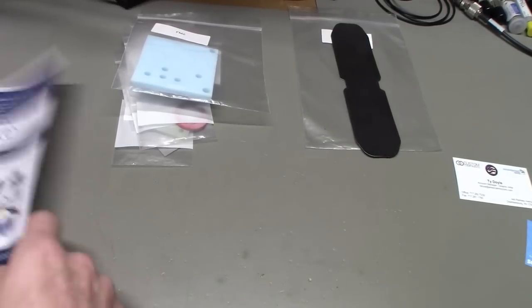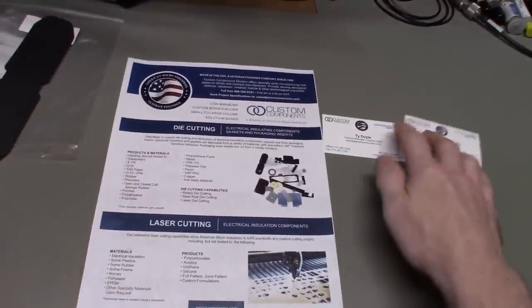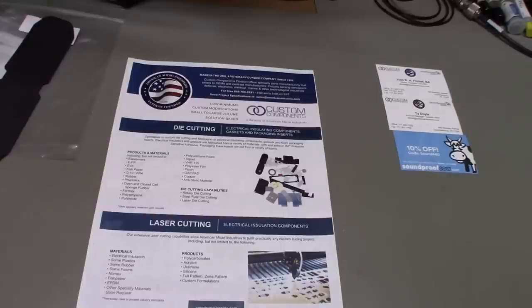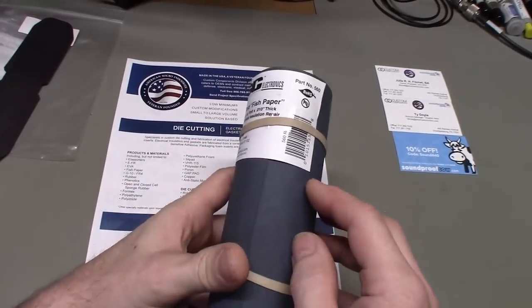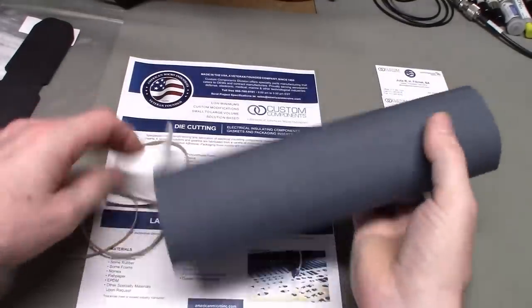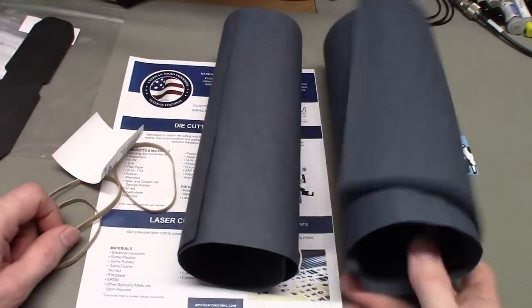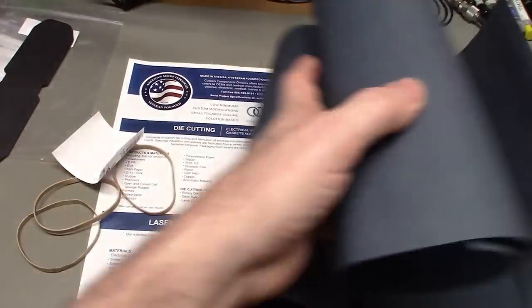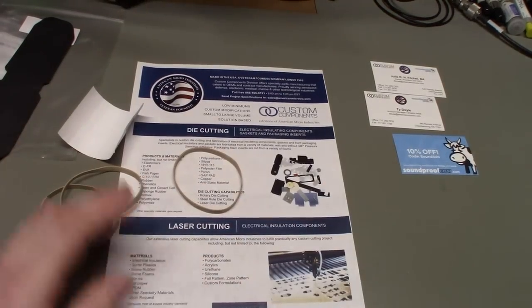I told them I was going to do a video on the fish paper whether they wanted me to or not, because it's one of those products that — I won't say it's hard to find — but you just don't see it as much as you used to. Here's the last roll I bought — fibroid fish paper sold by GC Electronics. This is only 0.01 inches, really thin and a little flimsy. You can see what I mean about it staying rolled up — this stuff's probably been sitting in a warehouse for five years and it's hard to get it unrolled.